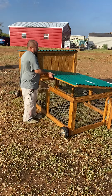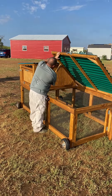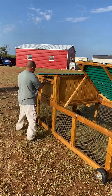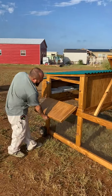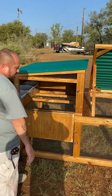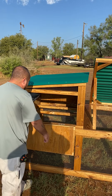This is the access door right here, complete with a kickstand, so you can grab chickens. This is another access door here — if you need to get to chickens that might be roosting, you can also spray the chicken poo off to clean it out.